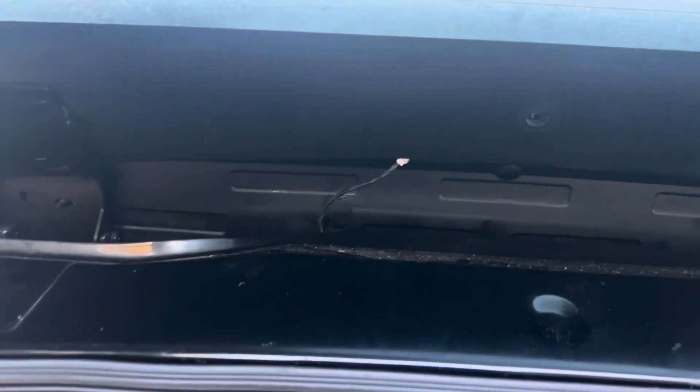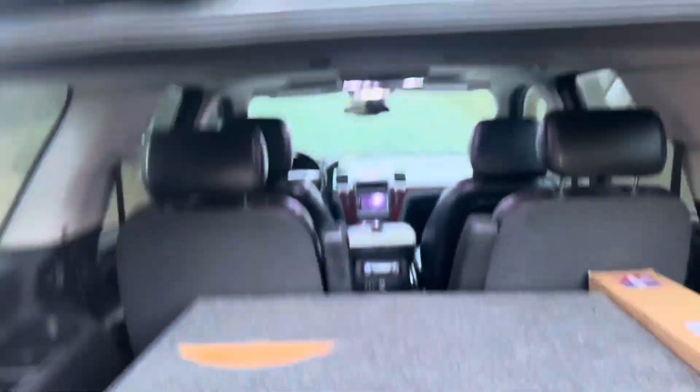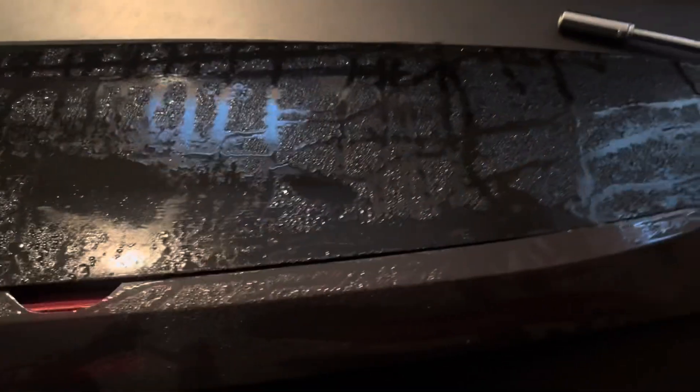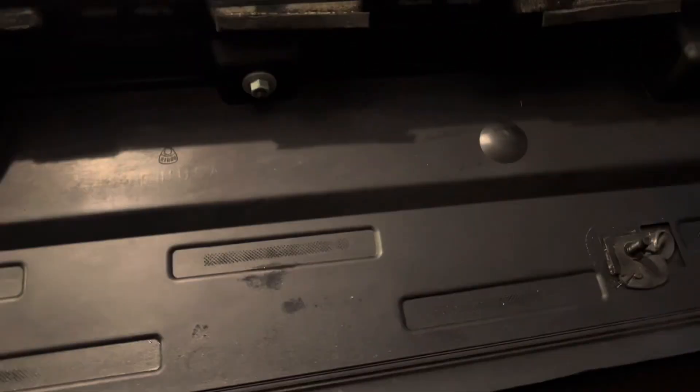So now it should just pop off at the top, but I got to disconnect that wire. Okay, got that disconnected. I'm guessing when I originally took the third brake light off to smoke it and got ready to put it on, I guess I tightened these bolts up too tight, and that's why it started cracking.